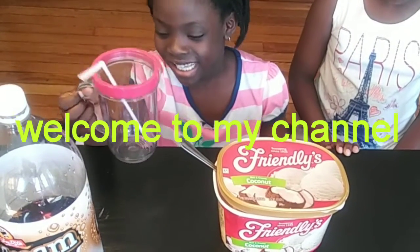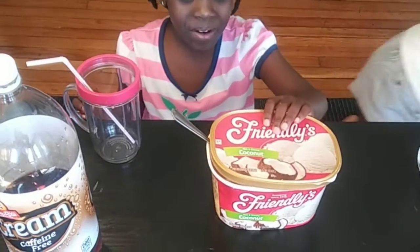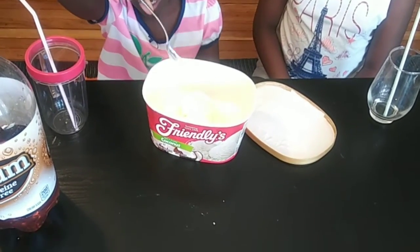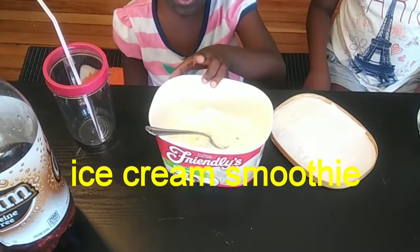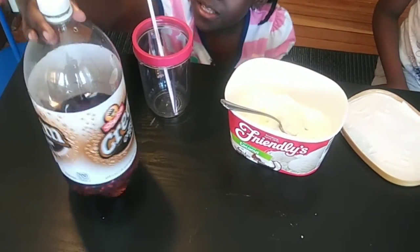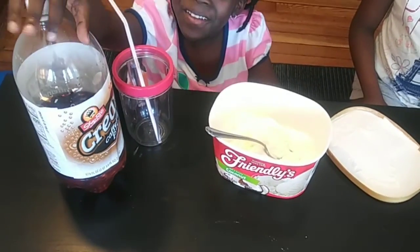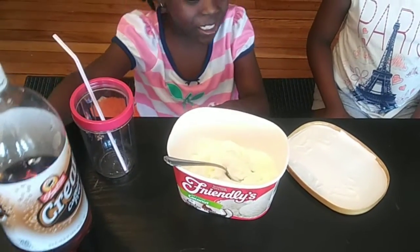This is Rachel and this is Esther. First we are going to add the ice cream. We are using coconut ice cream and some green caffeine. So let's start with the ice cream.